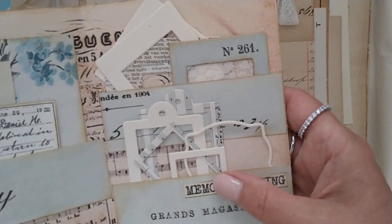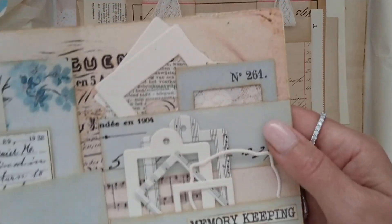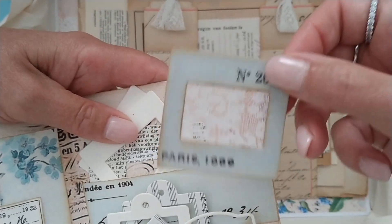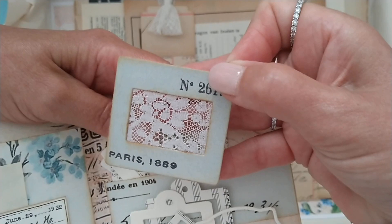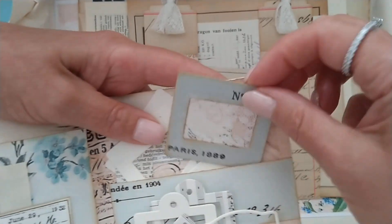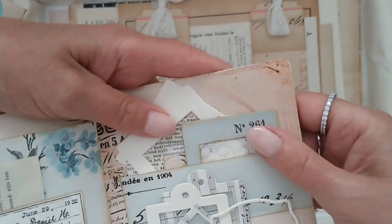There are a lot of die cuts that you can use to create maybe something like this. This is a slide with some vintage lace tucked in between the layers, so I die cut a few for her so she can create her own.